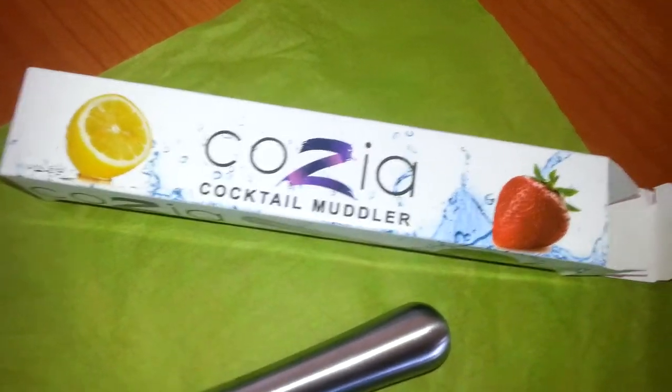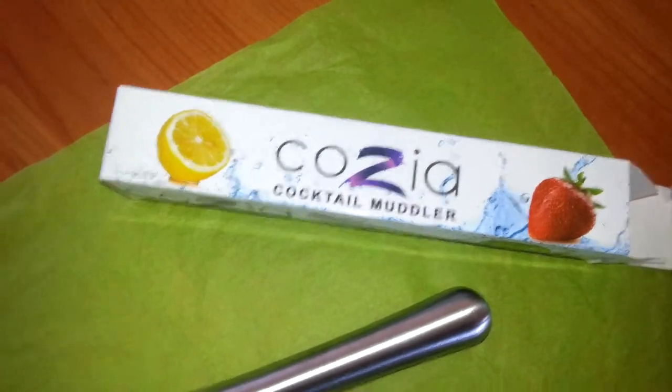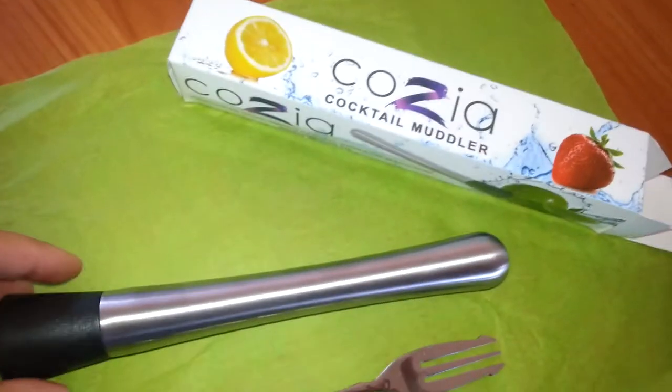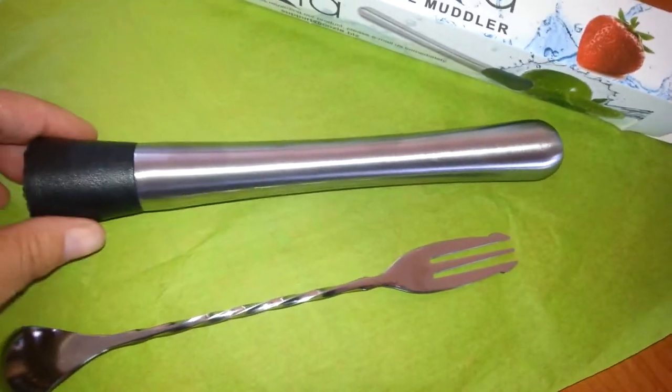Hey guys, Kelly Jules on the blog today with a cocktail muddler. As you can tell, this is the Cosia. I'm sorry if I'm pronouncing your product name wrong.